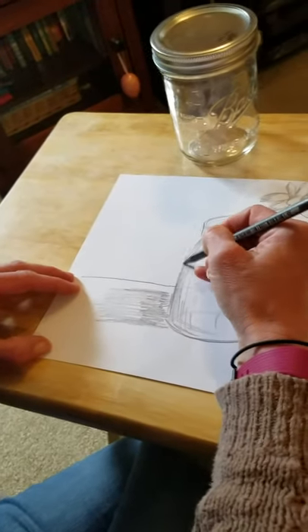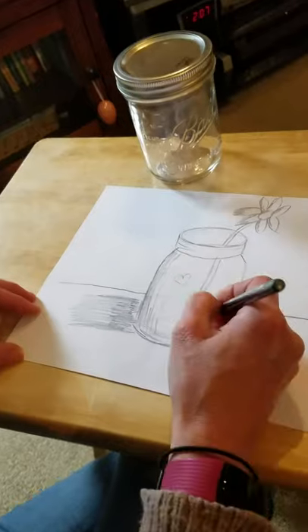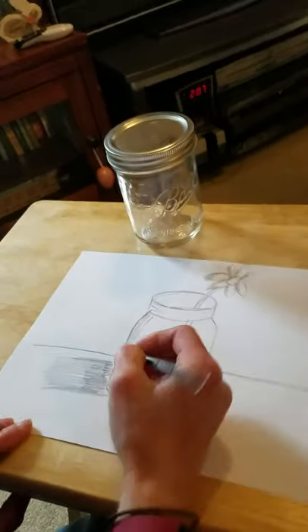I hope you guys have fun with this — add anything you want into it, like little hearts or whatever you want in your jar. Hope you guys have a great day, bye!